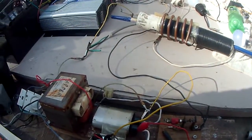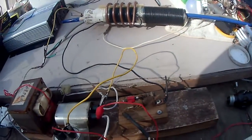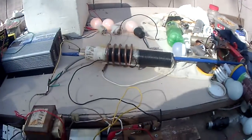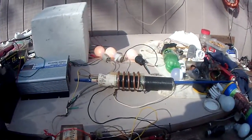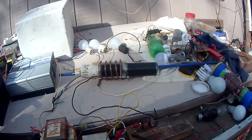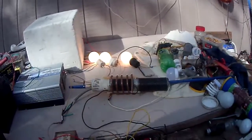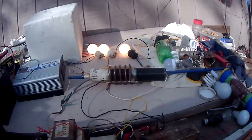Starting at zero volts — at 25 it starts kicking in, then 30, 35, 40, 45, 50, 60, 70, 80 — it's almost full bright at 80. It's even trying to get brighter, but I'll blow the bulbs if I go higher.